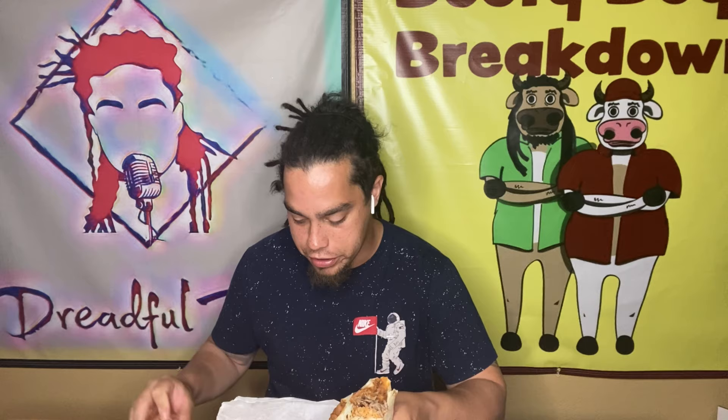The carne asada honestly tastes like it was boiled — I'm not even joking. There's essentially no flavor on the carne asada, little to no color, it's kind of gray. Did they actually boil it?